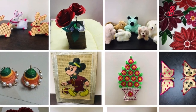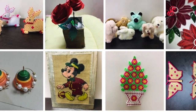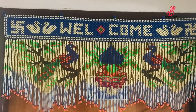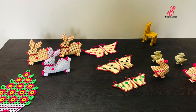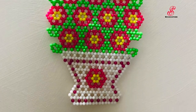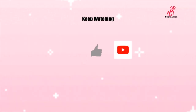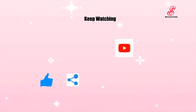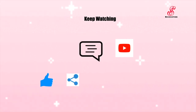If you enjoy this video, please like, share, and comment. Subscribe to our channel and click the bell icon. See you in the next video. Bye!